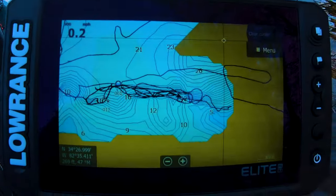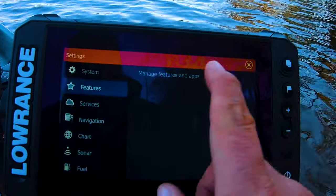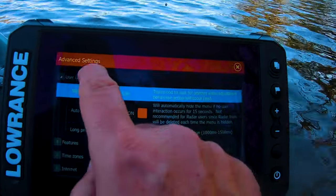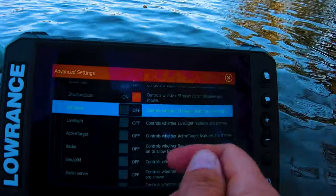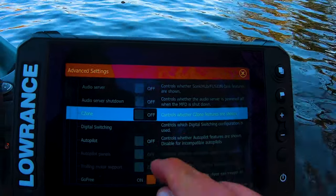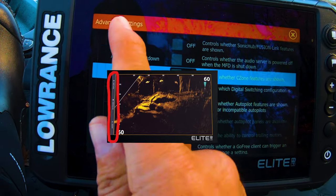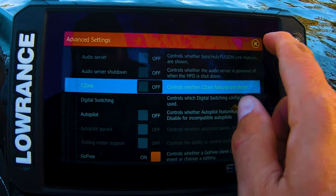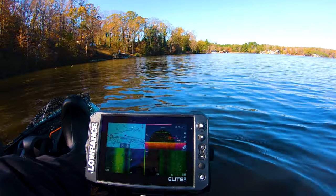One of the first things I did this morning was go into System > Advanced > Features. From there I turned off a few things: I don't have Live Sight, Active Target, Sirius XM, audio server, or autopilot. Turning off autopilot really helped because when you have autopilot and some of these other settings on, it takes up a portion of the screen on the side. I've got the seven-inch, so to free it up — since I'm on a kayak and I'm not going to sync up with that — I just came in here and turned it off.